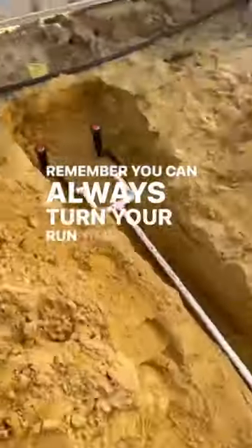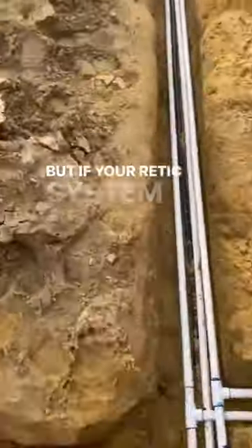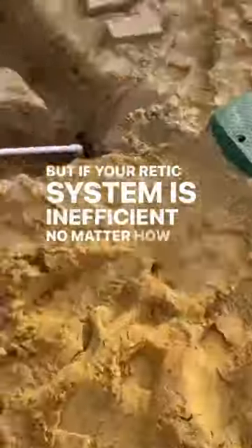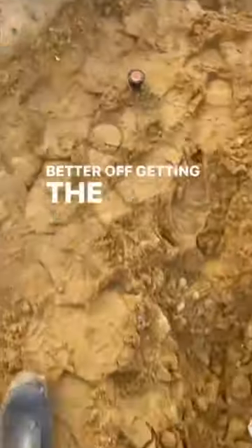Remember, you can always turn your run time down if you've got a great, efficient retic system. But if your retic system is inefficient, no matter how long you run it, you're still going to get brown patches. You're better off getting the coverage right at the start.